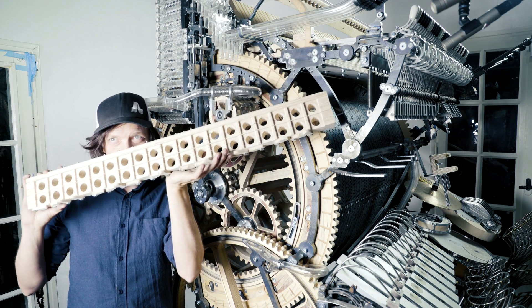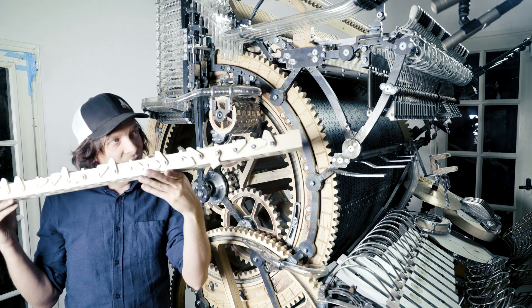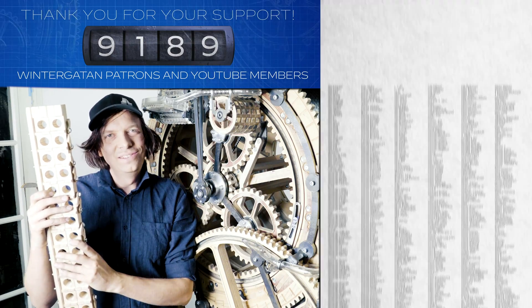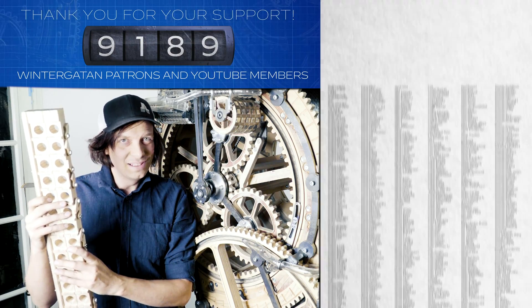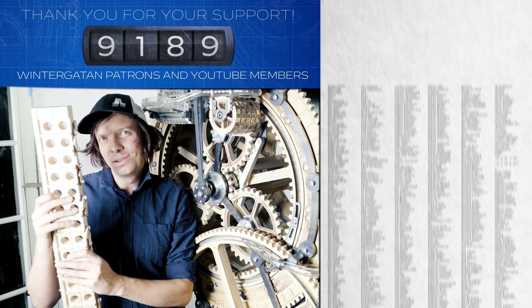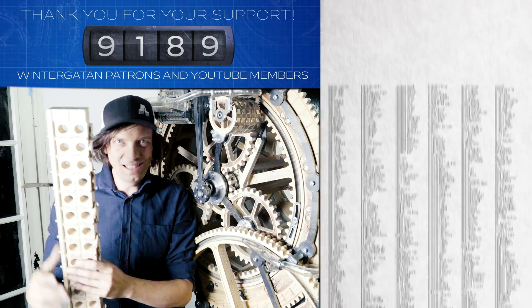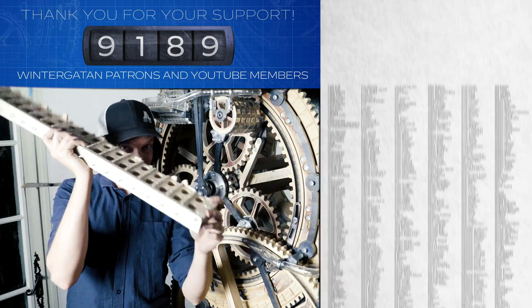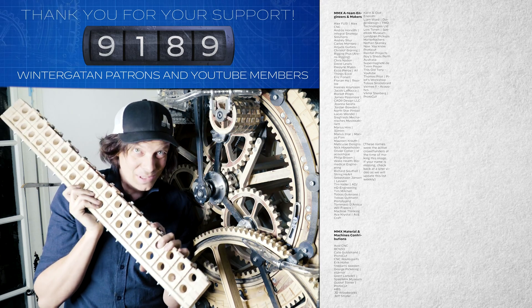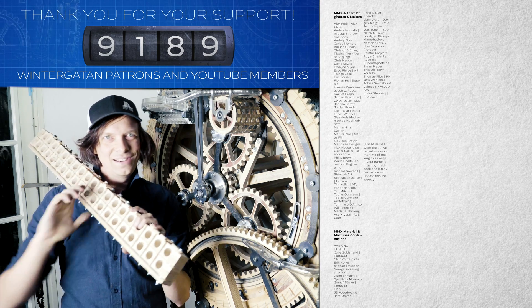Next episode I think I'm going to assemble this sub-assembly to the machine. Huge thanks to all the Wintergatan patrons and YouTube members and everyone following this crazy build series. We're going to find out if this machine is a masterpiece or if it's a sunk cost fallacy in the end. This sub-assembly is a masterpiece though, and I will assemble this onto the machine in the next episode. See you then — have a really nice day everyone. Bye!